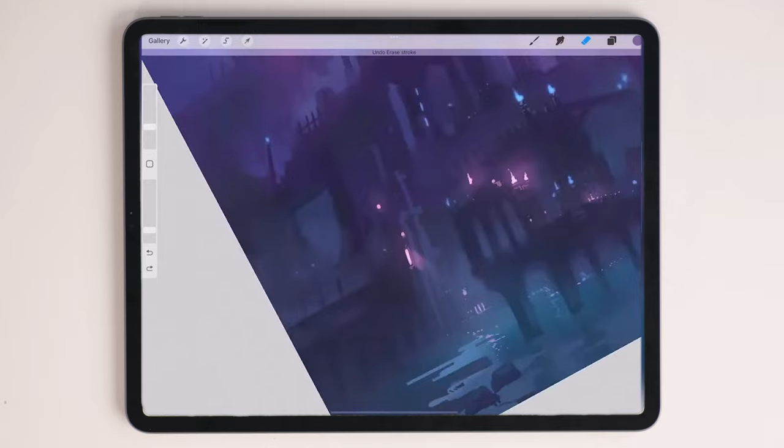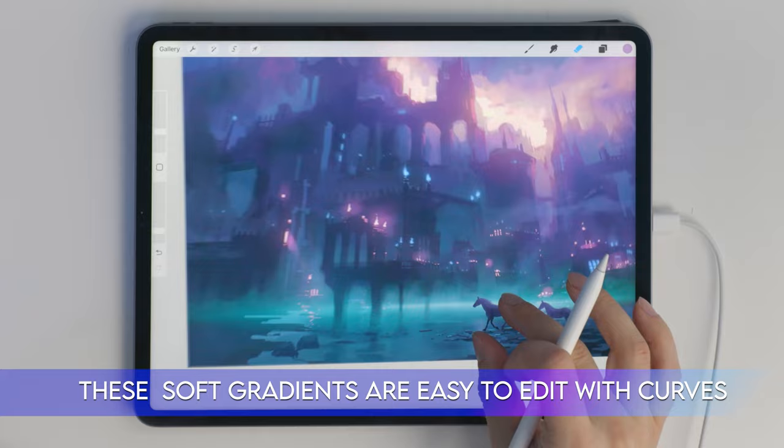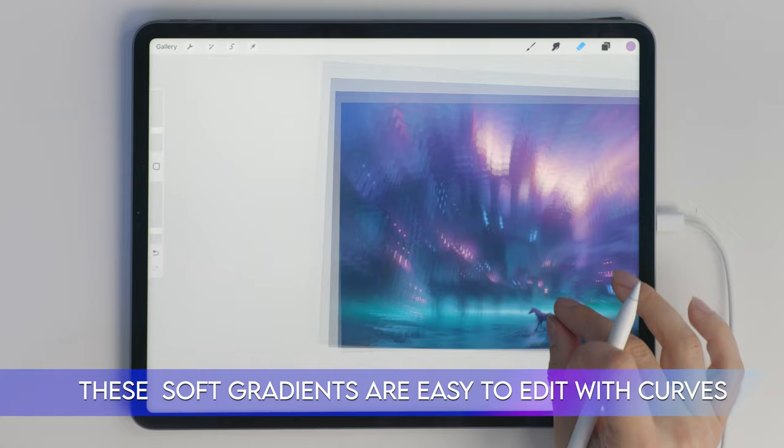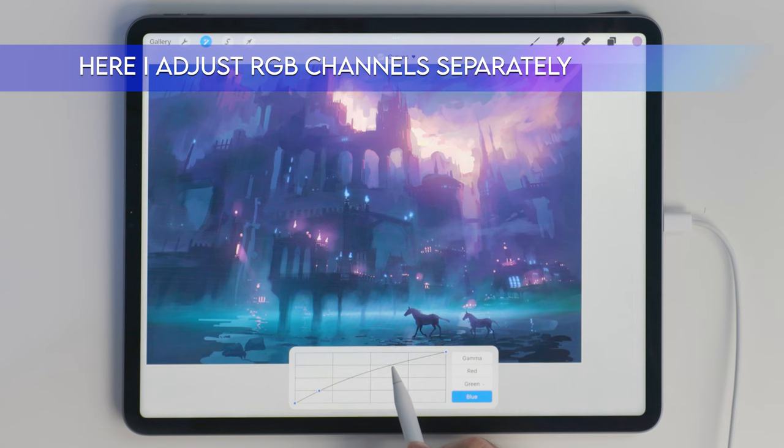Each layer is like a door left open for different directions for the painting to go towards. I'm speaking from my own mistakes here when I say that it can be addictive to keep those options open. But these different routes that your painting can go towards actually keep you from progressing in any direction at all. This is something I personally found out the hard way.